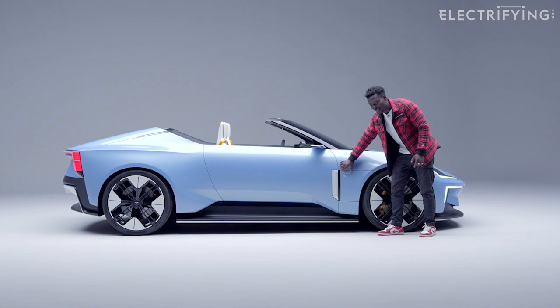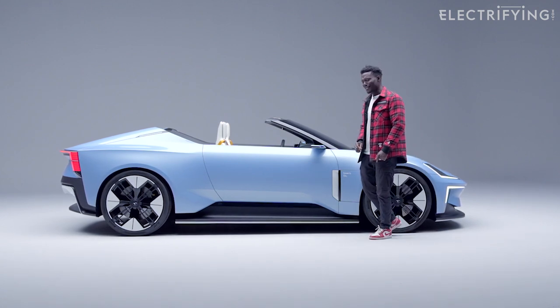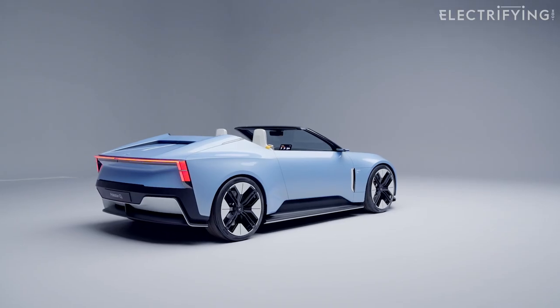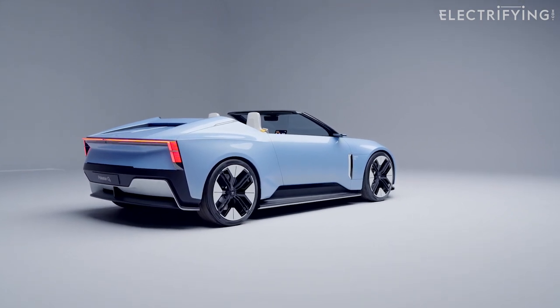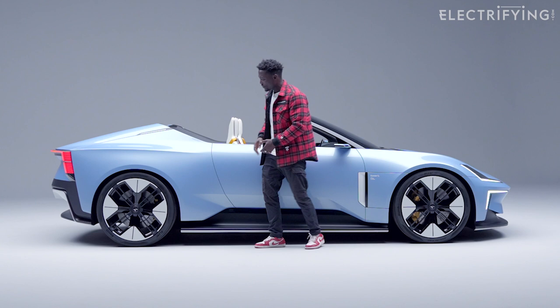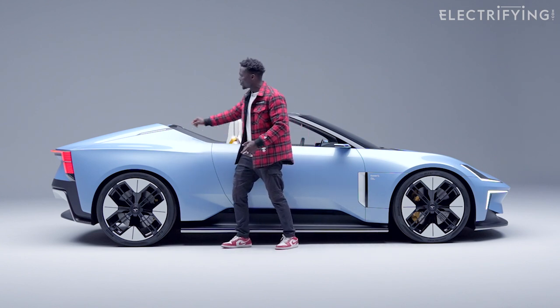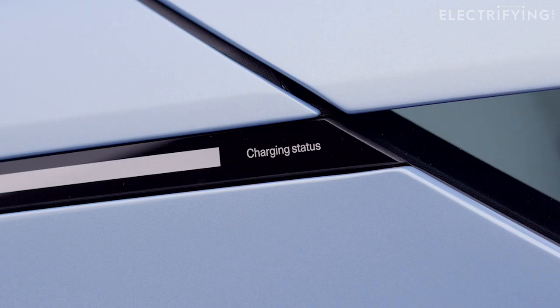The design language of the writing on the car sort of reminds me of Off-White design if you know what that is. Continuing along the side, it kind of pushes in here, which acts as more aerodynamic shaping to improve efficiency when it comes to range. It's just got these bold shoulders which looks fantastic. There's also a charging indicator light here that lights up when you're charging and lets you know when it's fully charged.